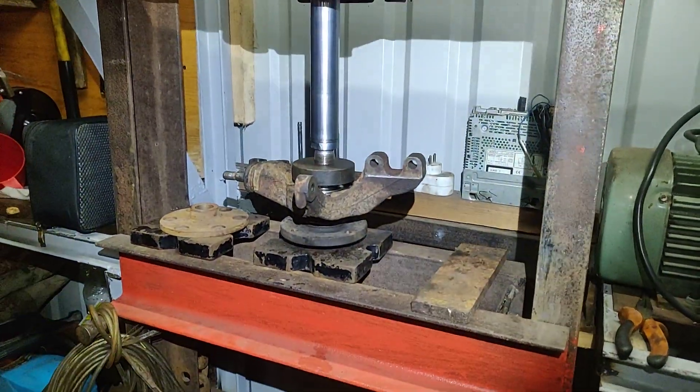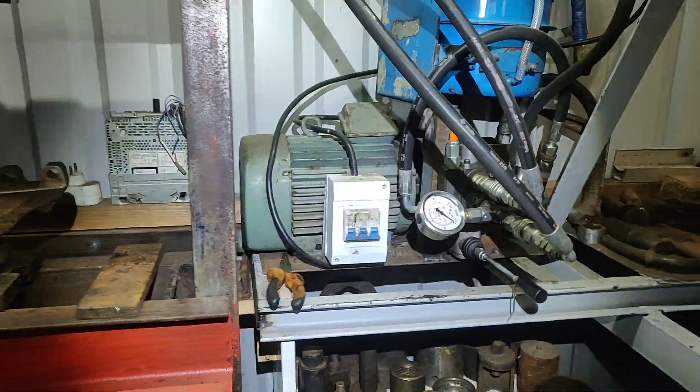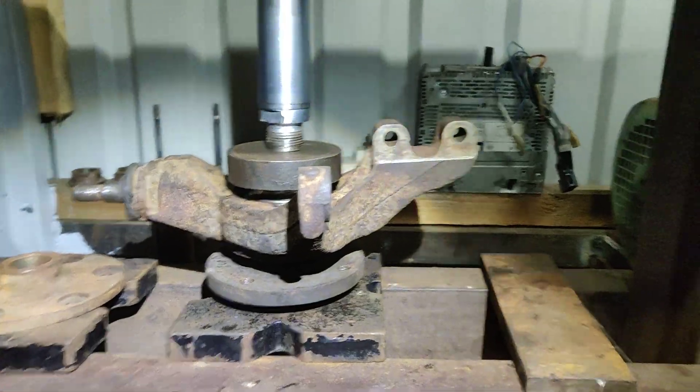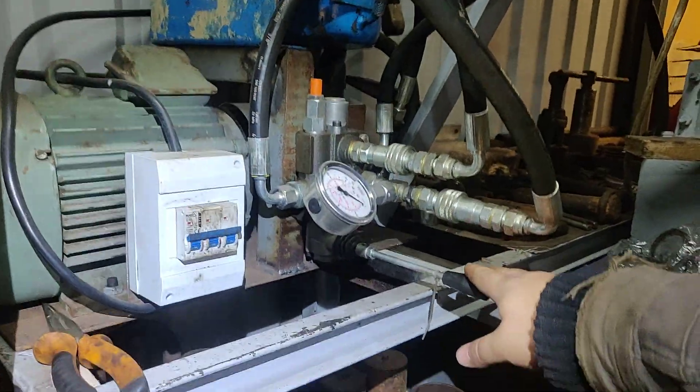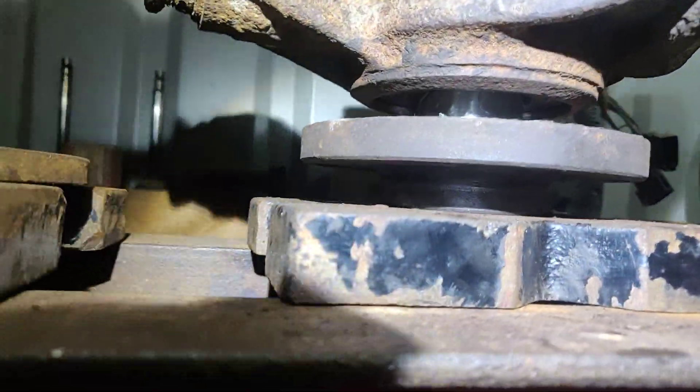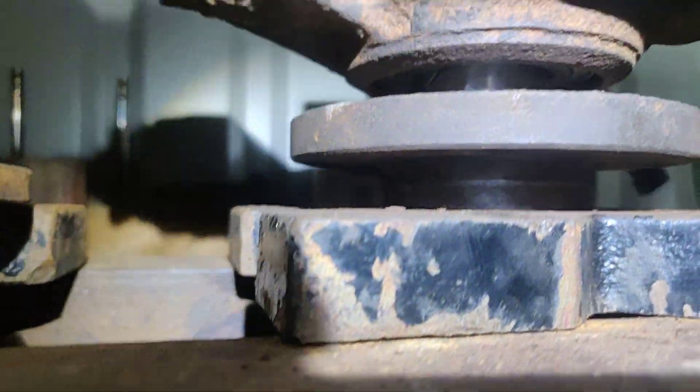And that's how it actually looks like. So let's go — I'm going to use the lever to put the pressure on. Let's see.